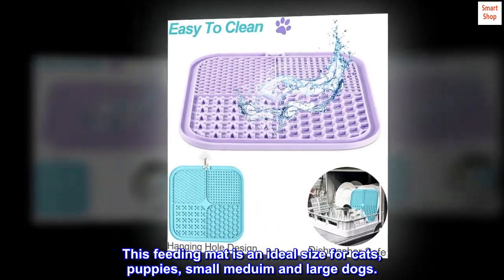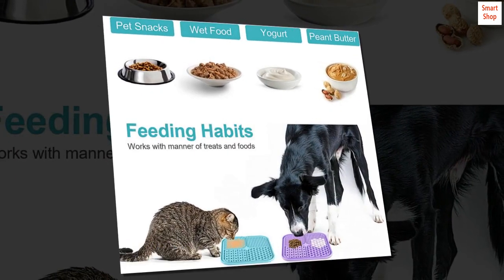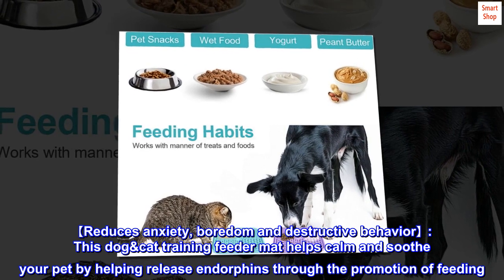This feeding mat is an ideal size for cats, puppies, small, medium, and large dogs. Reduces anxiety, boredom, and destructive behavior.